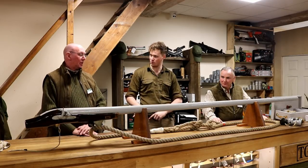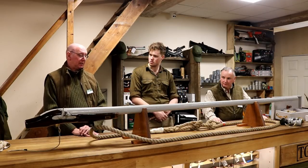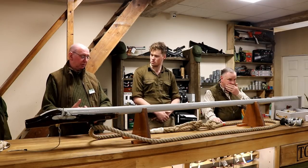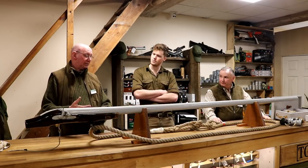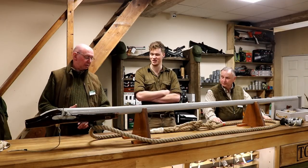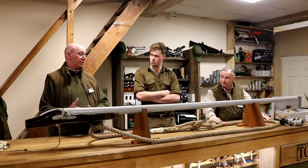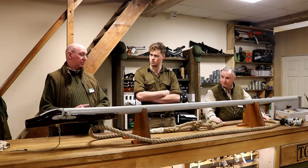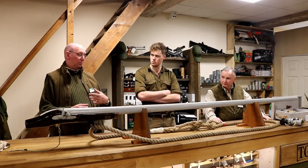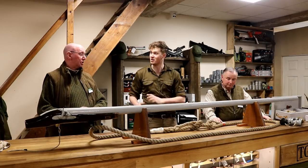Punting can be done single-handed, but double-handed outfits are more popular — you've got company, safety, and you can split the considerable workload. You can also split the costs. A full punting outfit — the gun, the punt, and all ancillary equipment — would run to about £10,000 if you were starting from scratch on a bad day.